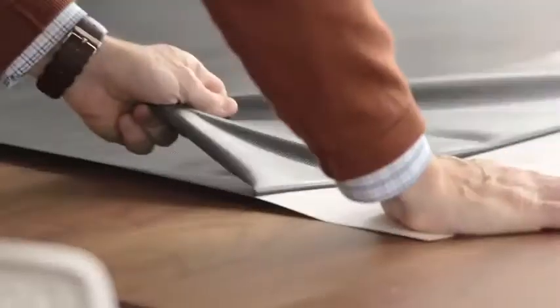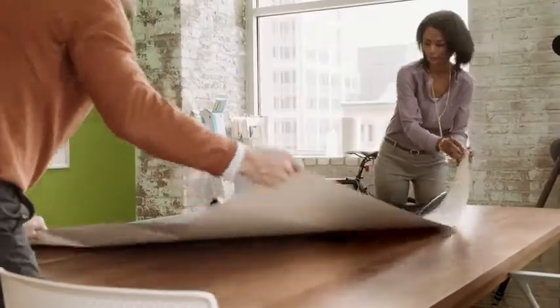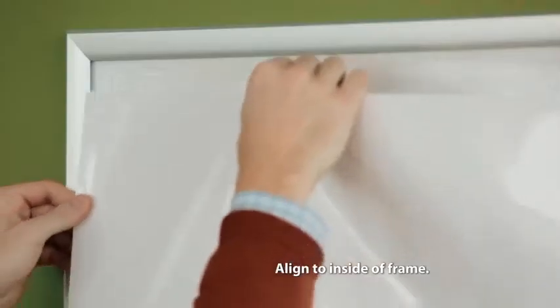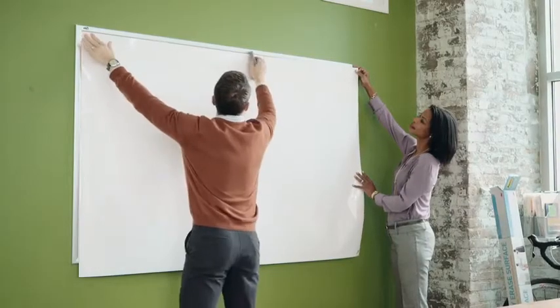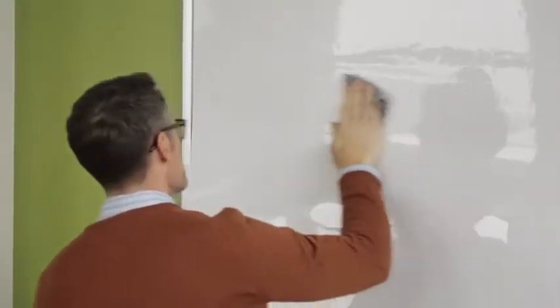Peel back 12 inches of the black liner from the top edge. Align the left corner and top edge of the Post-it Dry Erase Surface within your frame and press firmly along the top edge with the included cloth. While doing so, gently push any air bubbles to the edge, staying aligned to the inside edge of your frame.